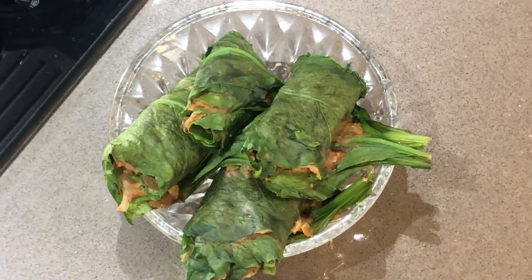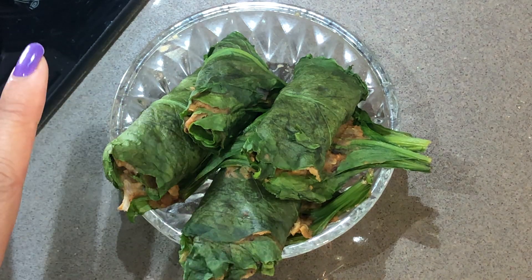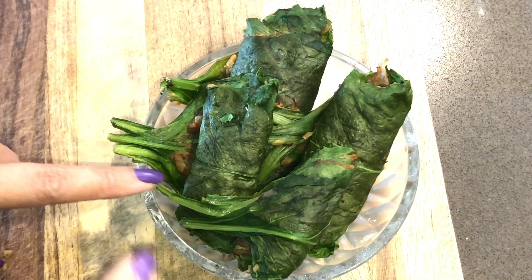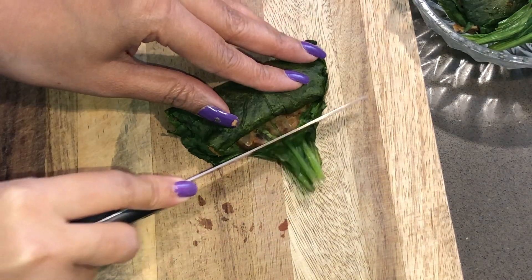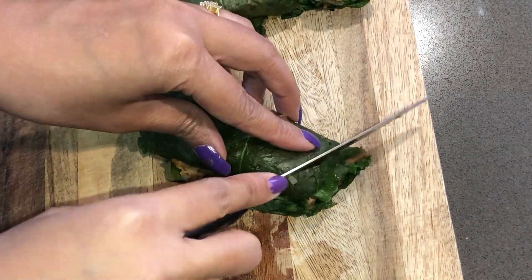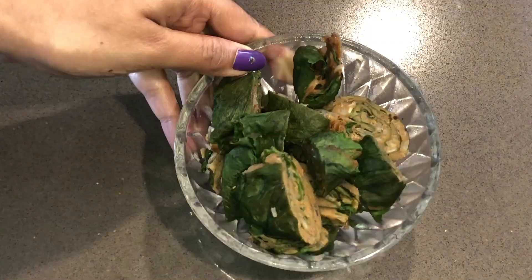We will put the rolls in the freezer for about 10 minutes so they settle and firm up. We have now removed the rolls from the fridge, and we will cut them and trim off any extra portion.